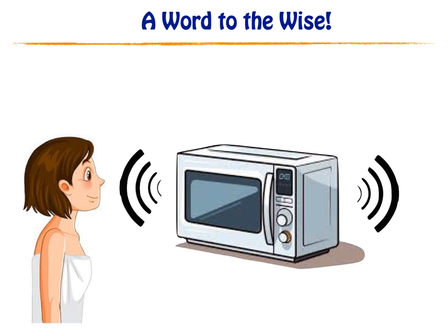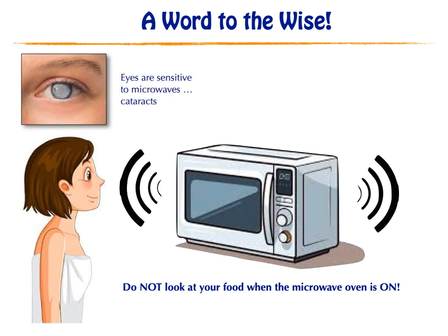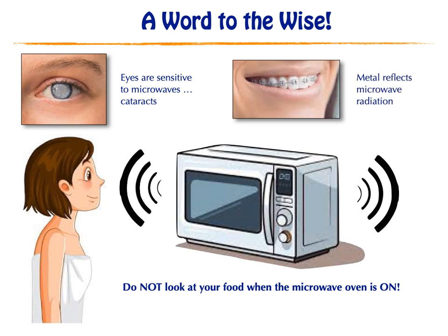The worst thing you can do is watch your food when the microwave oven is on. Eyes are very sensitive to microwave radiation and can result in cataracts. Exposure to microwaves is especially problematic for those who have mercury fillings, metal braces, or metal implants in and near the head. The best thing is to leave your kitchen until the microwave oven turns off. Please share this information with loved ones and especially with children.